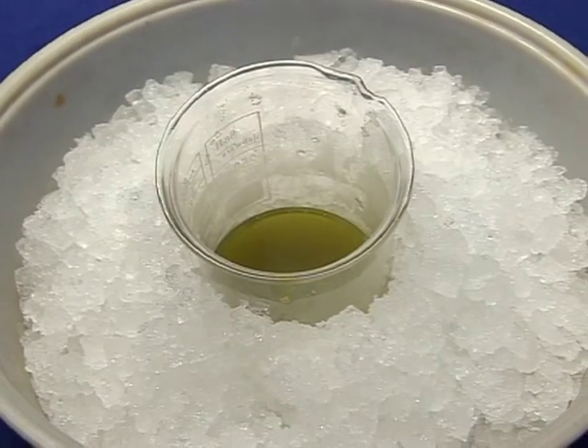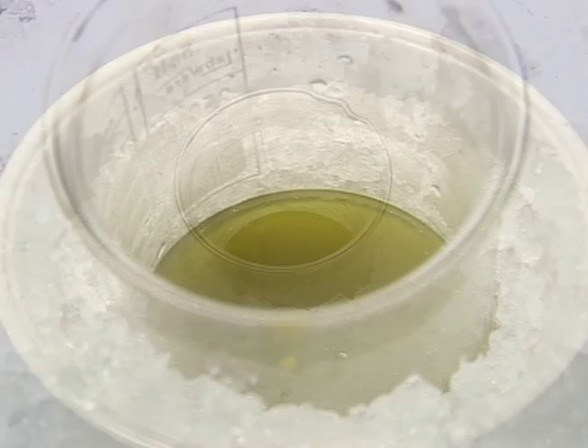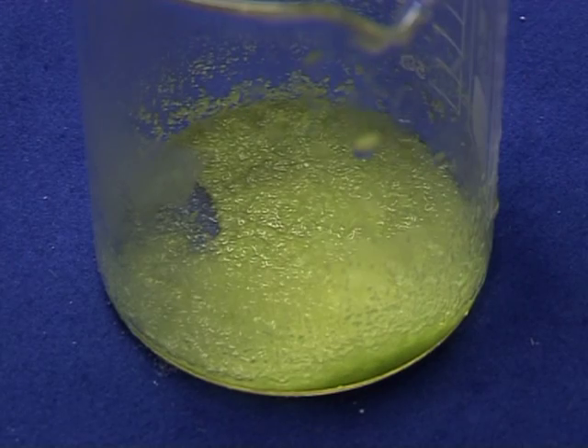Allow the product to crystallize by cooling the solution in an ice water mixture. Collect the crystalline output by filtration. The product is potassium trioxalatoferrate trihydrate.